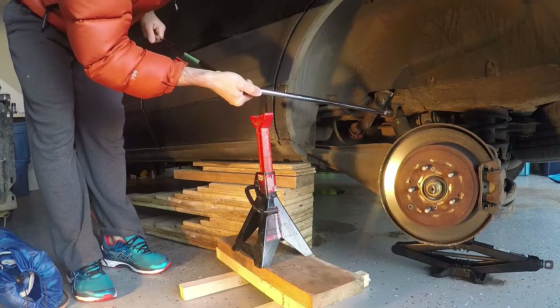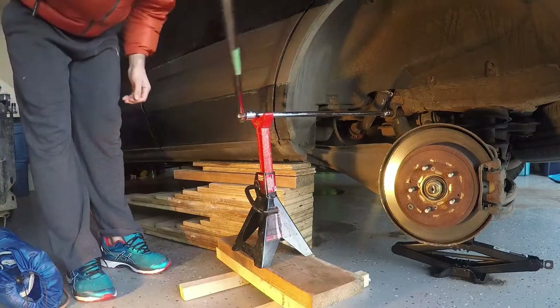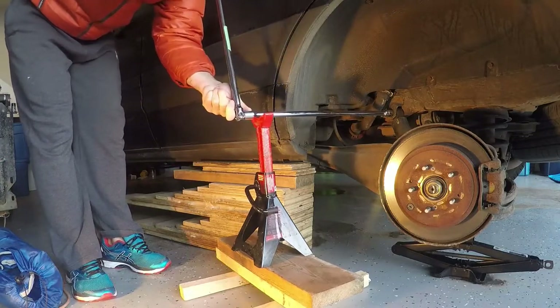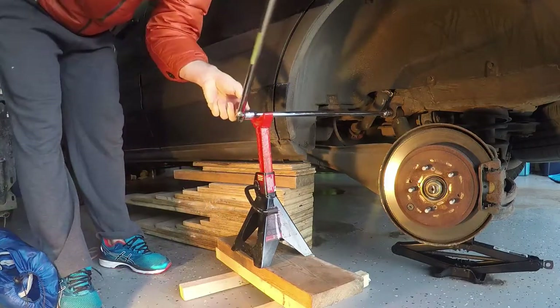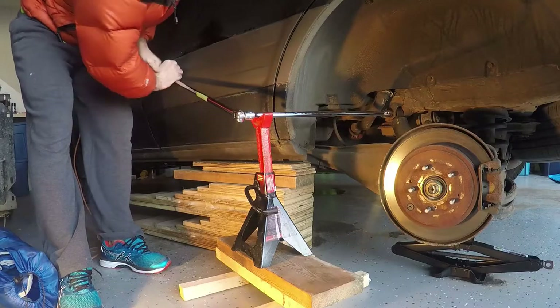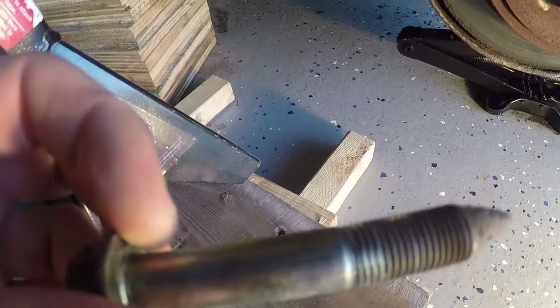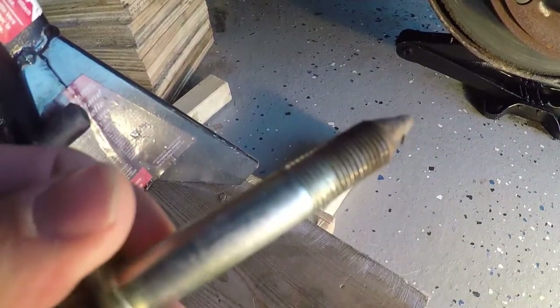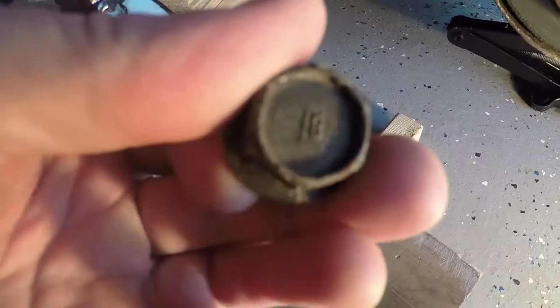These actually came off surprisingly easy. The breaker bar was probably not required — just the torque wrench probably could have done it — and even the axle stand might not be required. However, there's a chance that if you go to do this you'll have seized up bolts. You can see it's not in terrible condition, but before I put it back in I do clean it up with some oil and a wire brush.